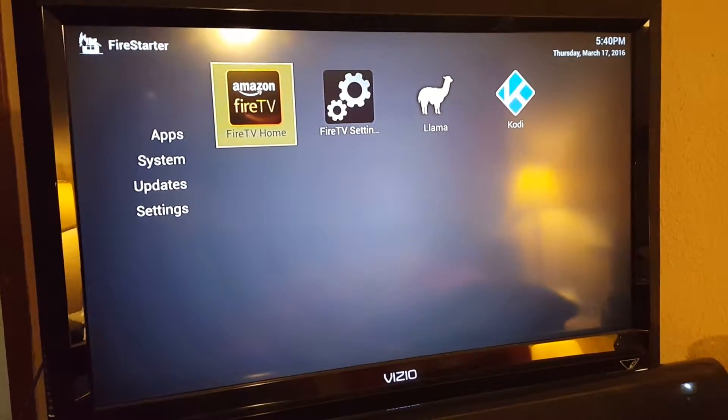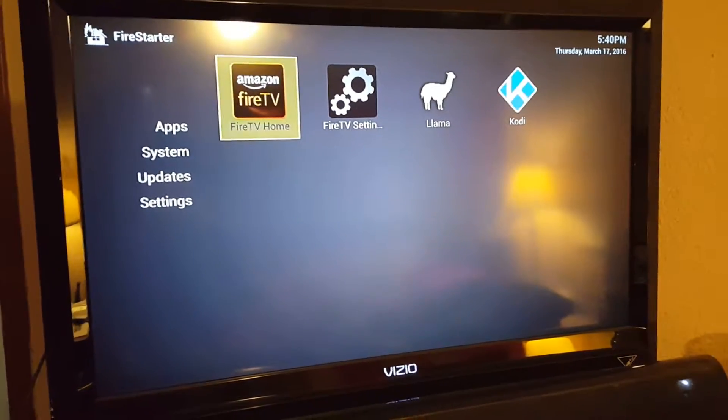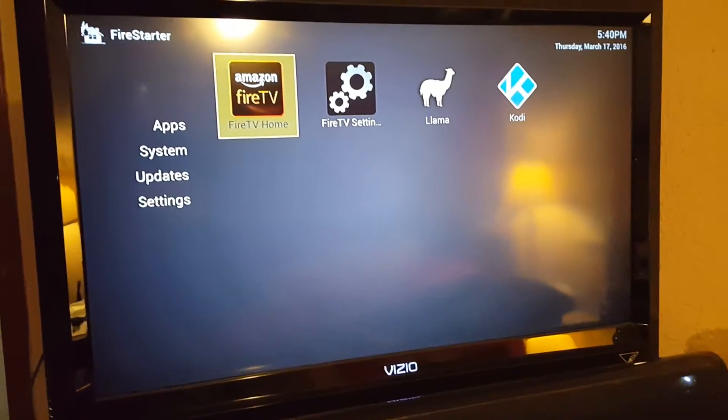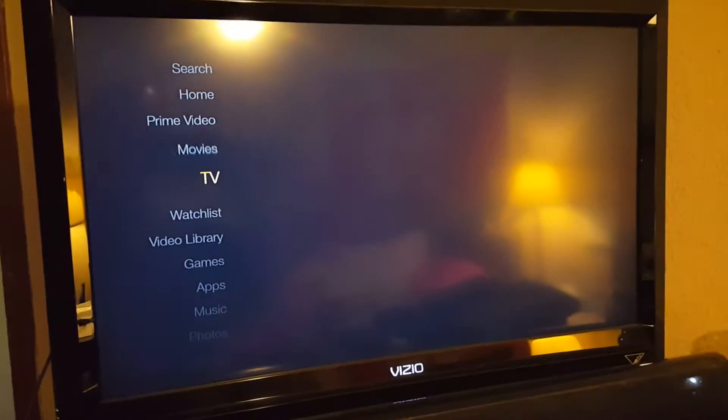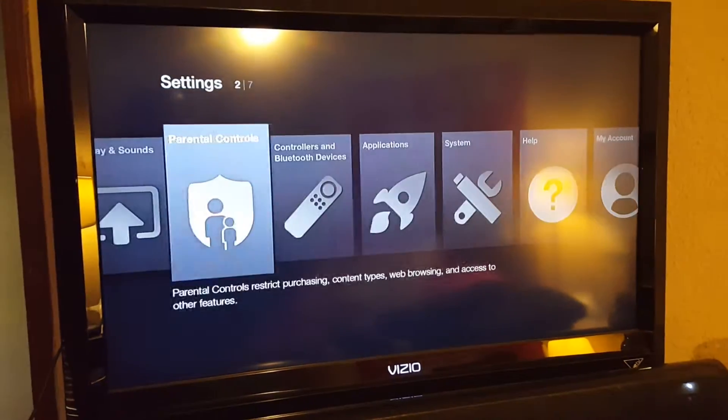If you just press your home button on the remote — the button with a house on it — it'll take you here at any time. Two clicks of that home button will take you right into Kodi, but for initial setup you'll want to be on this screen.